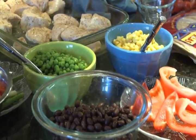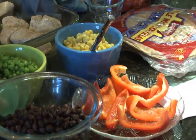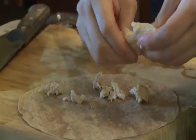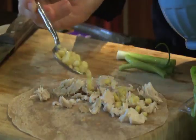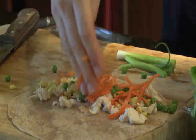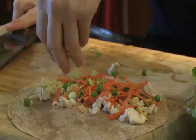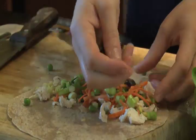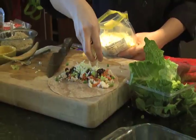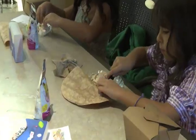Our quesadillas — I have whole wheat tortillas, lots of veggies to include, some baked white meat chicken, and we can grill them so they get nice and crispy and melty. So what's the idea behind eating vegetables — is it the less color the better for you or the more color the better for you? More colors! Because you want to see every different color in the rainbow — that way you're getting all of the essential vitamins. Nature did all the work for you, so get a big variety of colors for all the proper vitamins and minerals for your bodies to grow. You guys ready to eat your quesadillas?